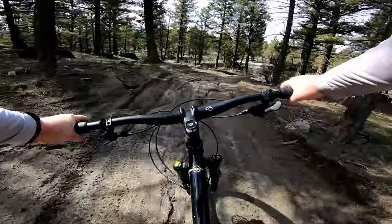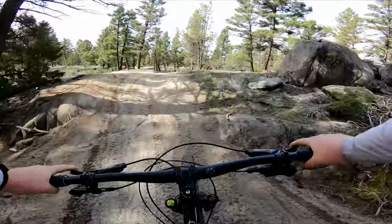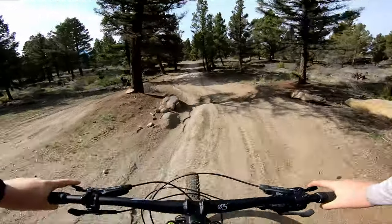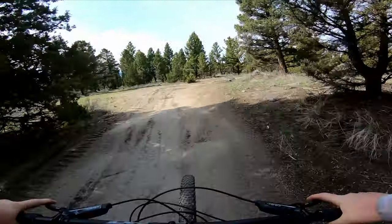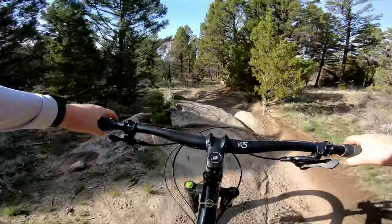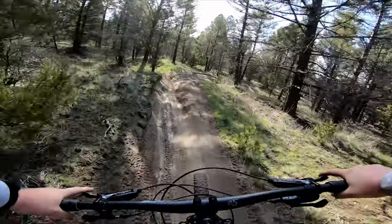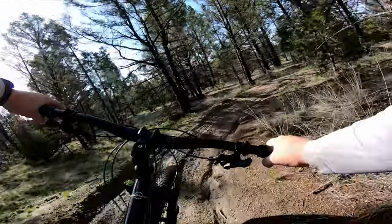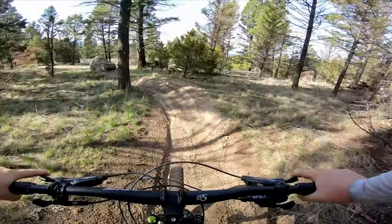On the chainstay front, I mentioned it's been shortened from the previous version, but it's still 430mm in its shortest position, which really isn't all that short. Shorter chainstays make a bike feel more playful, since it's easier to move the back end around and get the front end up — say when you want to manual. Those shorter stays also make it near impossible to fit both wide and tall tires though, so the whole Swiss Army Knife thing would have had to go out the window.